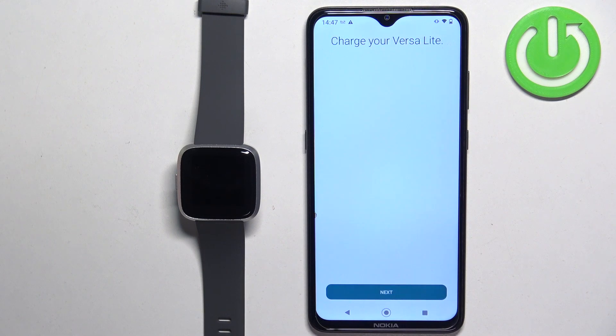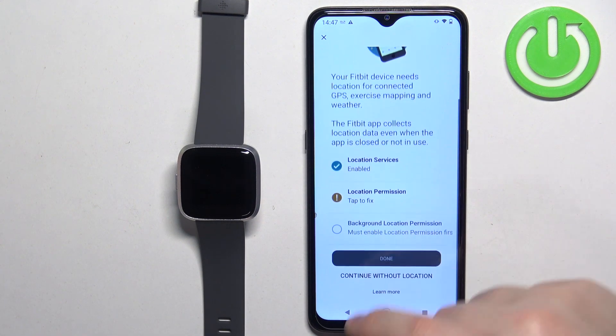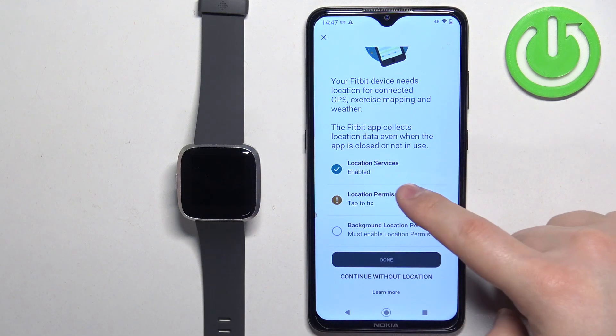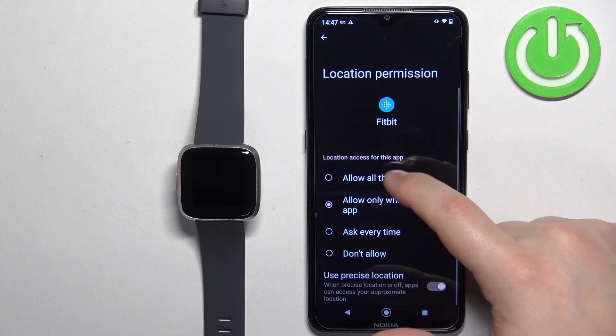Scroll down and tap on I agree, then tap next. Here you can allow the location permission — you don't need to do it, and you can scroll down and tap on continue without location. But if you want to use features like tracking your route on the map, you will need to allow the location permission. To do it, tap on allow twice.